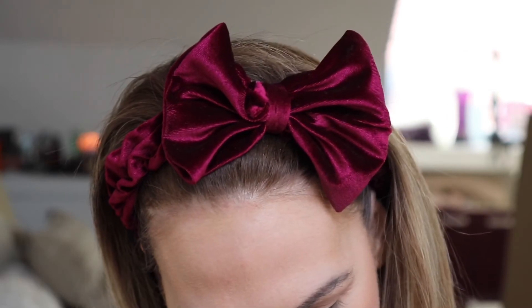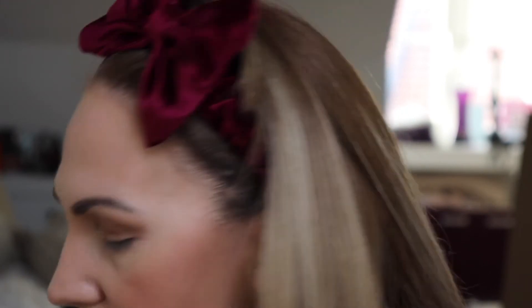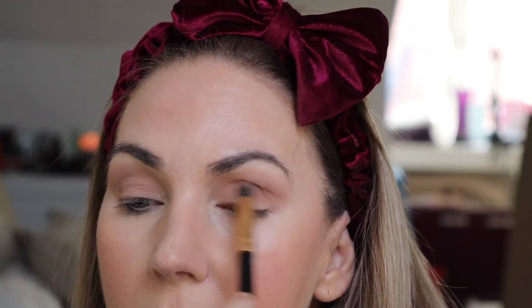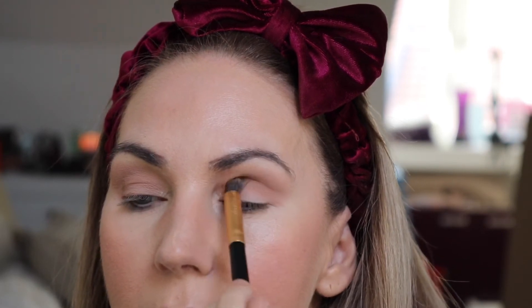Now I'm going to go through the crease quickly. From my Z palette I'll use the shade Latte by Makeup Geek. I'm trying a brush today that I got in a set from TK Maxx — it's quite dense, which is nice for the crease. I'm just putting it in the crease to give it more color.